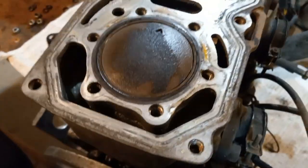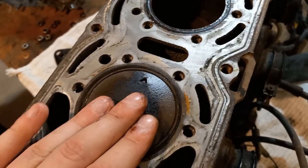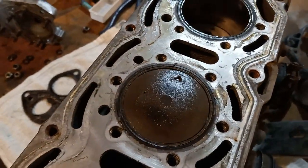This is another crazy thing — I can't believe the engine is even running like this. I don't know if you can hear it, but I can actually move the piston in there, and even all the cylinders are like that. I'm surprised the engine even still runs.